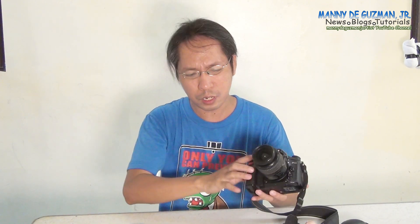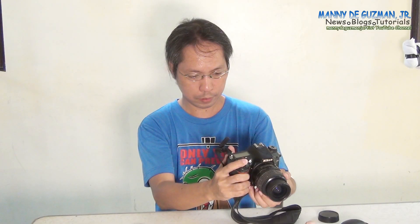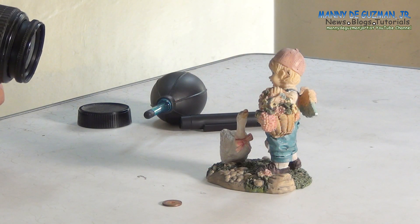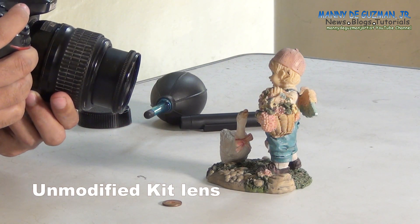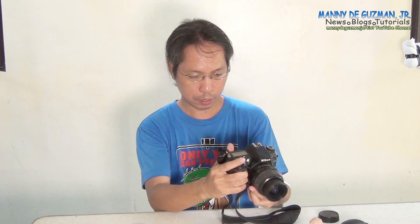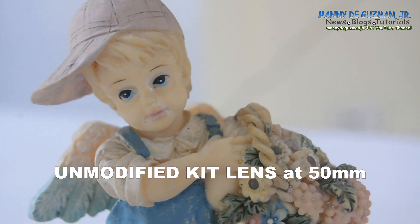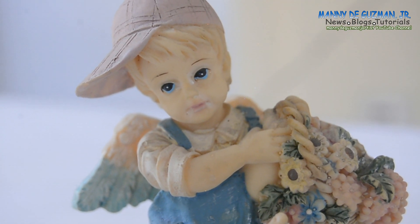It can focus quite close. I'm going to use my Nikon V700 to film this. I haven't done anything yet — this is non-modified. There you go. At 50mm, it's already a very good macro lens.